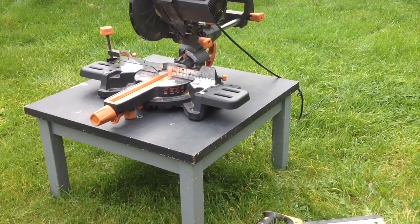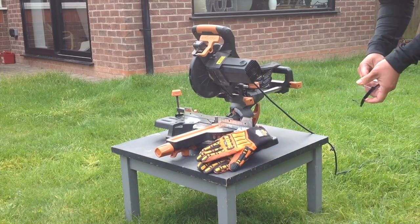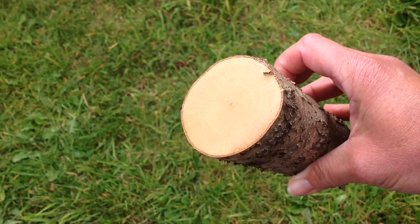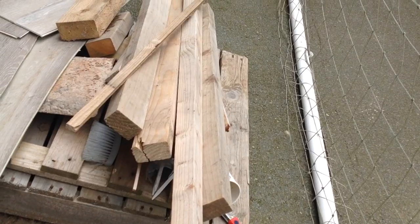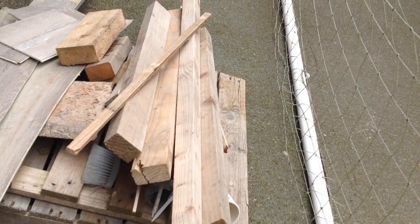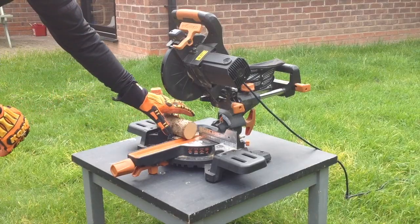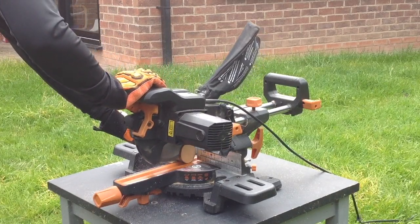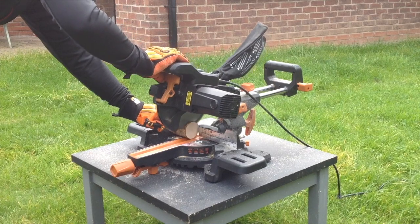I use this circular saw but a regular saw works just as well. When doing any projects, don't forget the correct safety equipment. These logs are seasoned and dry, but if you don't have these, don't worry — you could always use any timber that you can find. You can of course buy lots of different craft items to make DIY pins, but I like to give myself a little challenge and come up with different creative ways of doing things.